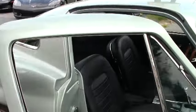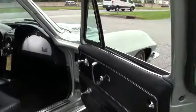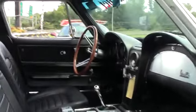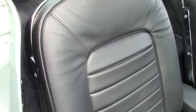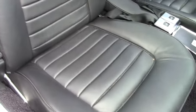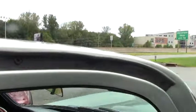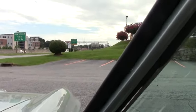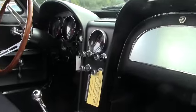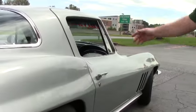As we move towards the inside, we'll notice that our seats look new, as well as our carpeting, and our door panel is in beautiful shape. Our door jambs as well. The weather stripping on the car, as you can see, looks to be a recent redo. The door closes beautifully.